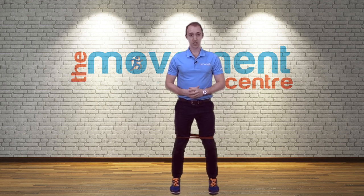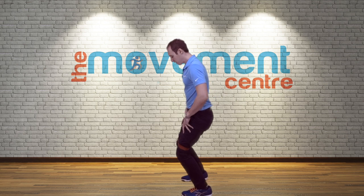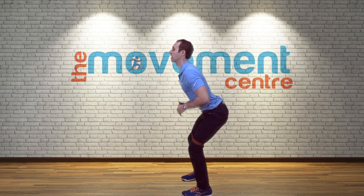My feet are hip-width apart to start, and I'm going to start with a little bit of a squat. My position is not hunched forward, but bum back. My neck is stacked and straight, and I'm ready to go — not like this.